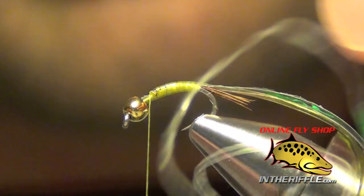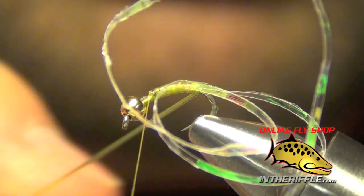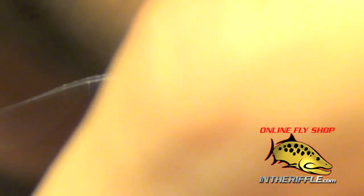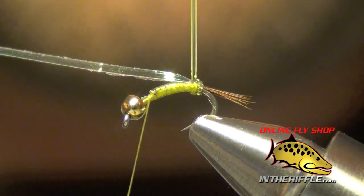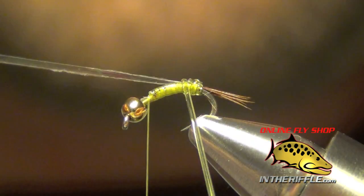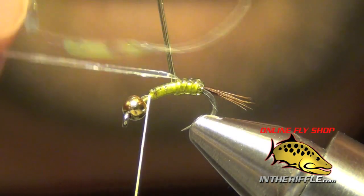Now we're just going to leave our thread up by the thorax. Then we're going to take this d-rib and wrap it with one wrap. Then I'm going to take my pearlescent tinsel and pull it over the top of that first wrap I made, and make another wrap. Then I'm going to pull it back, make another wrap, pull it over the top. All I'm doing is alternating this pearlescent tinsel, going over the top and then also going underneath.